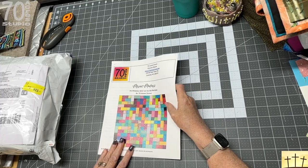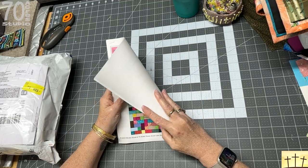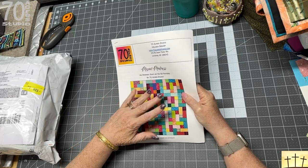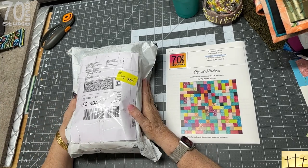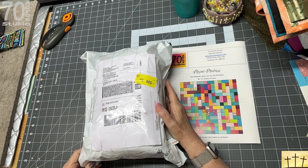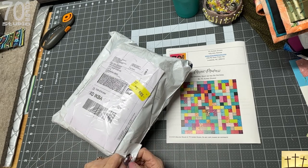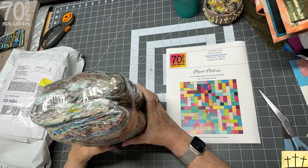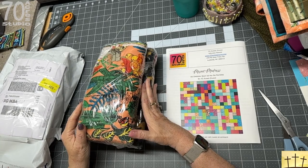Here is our pattern, and I'm going to be giving this one away for free because there are no templates involved — it's just squares and rectangles. Here is the fabric we're going to be using. It comes from India and it is all block prints.